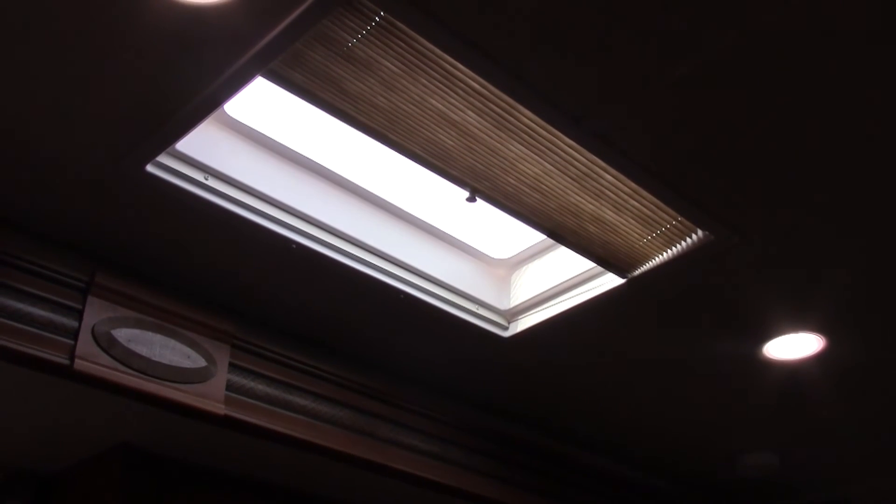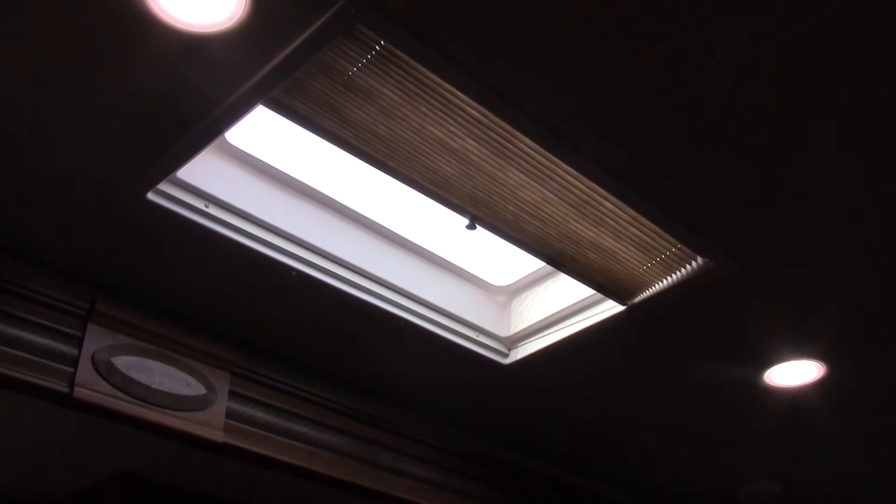An extra cool feature on this model is a skylight, so you get all that extra natural light. Once again, I'm Travis Jorgensen here at Valley RV Supercenter, and this is the 2017 Jayco Greyhawk 29MB.